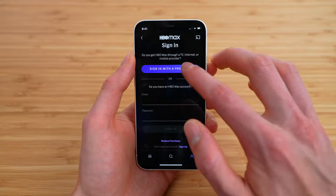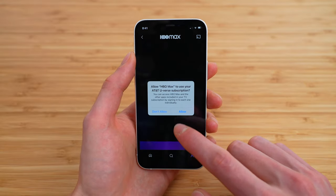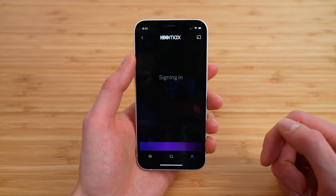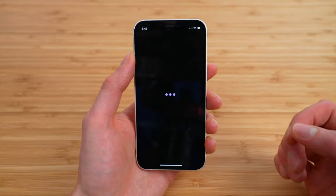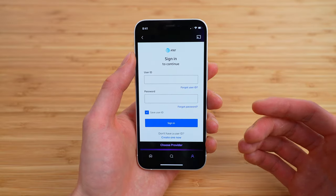Here you're going to tap 'Sign in with a provider,' and this is the secret. So we're going to tap Allow on that pop-up — it says signing in. We're just going to wait a little bit. It should give us the option to choose our Cricut account.